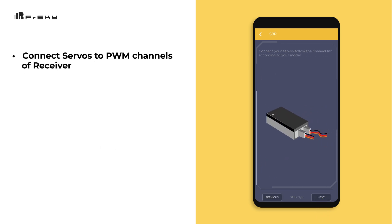Now you can connect your servos to the PWM channels on the receiver. Once you've completed this, click Next to move on to the next step.